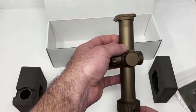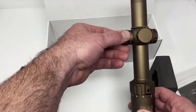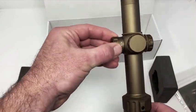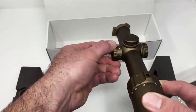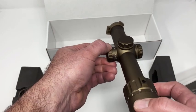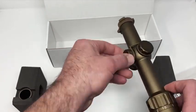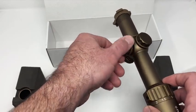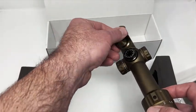Taking a look along the main tube, on the left-hand side we have illumination. The illumination goes up to a maximum setting of 9 and then back down to 0 and off. We have elevation and windage, and there's a retaining ring for the caps, so when you want to zero it or make adjustments, the caps don't get lost in the field.